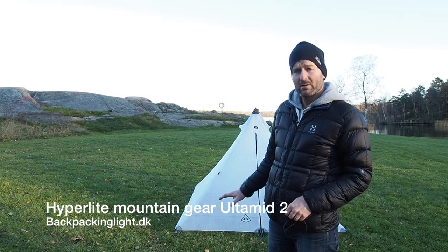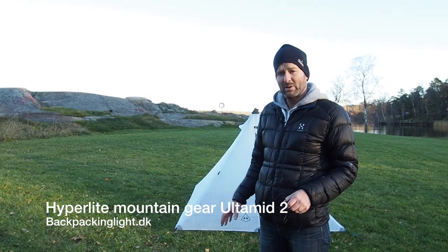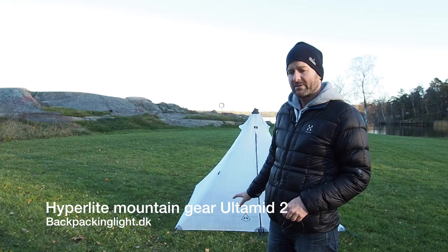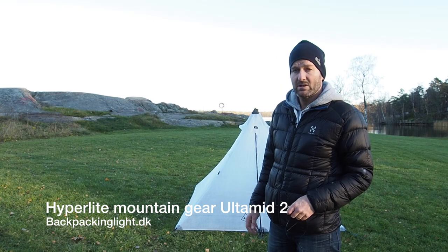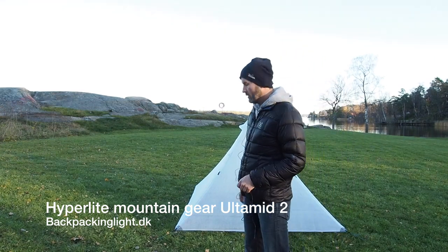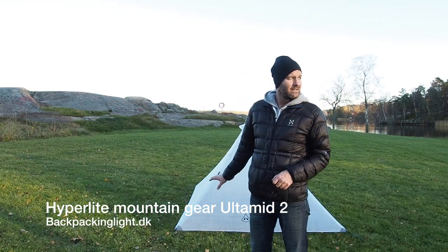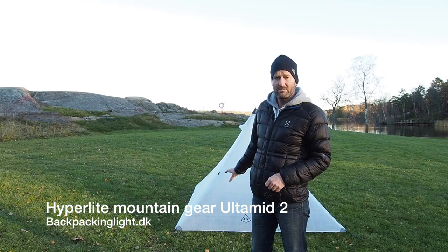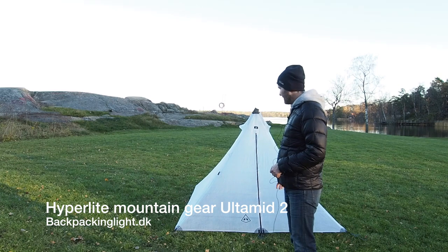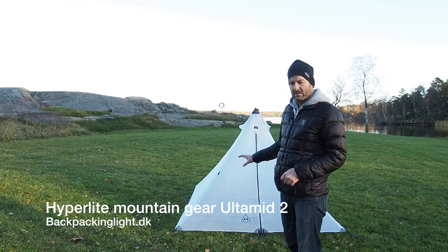It's pretty difficult to fail with the Hyperlite Mountain Gear Ultimed, or any pyramid shelter for that matter. The Ultimed 2 is made of Cuban fiber, so it's very light — this shelter weighs 600 grams with all the guidelines. And the amount of space in it is just massive.